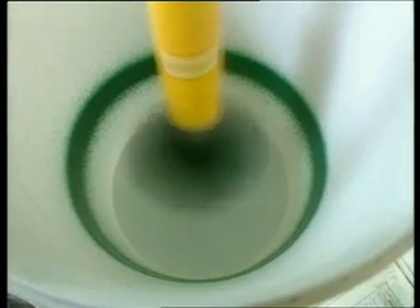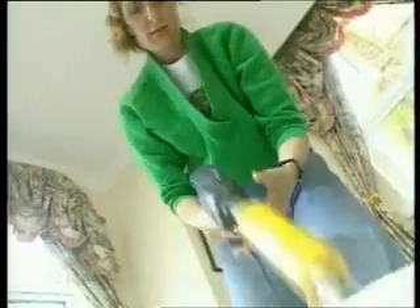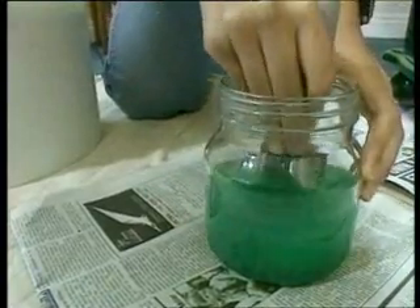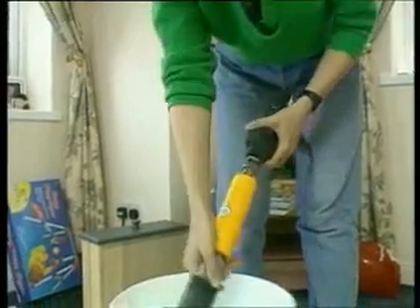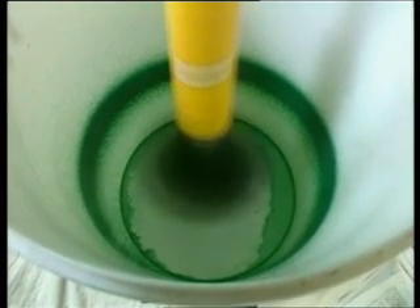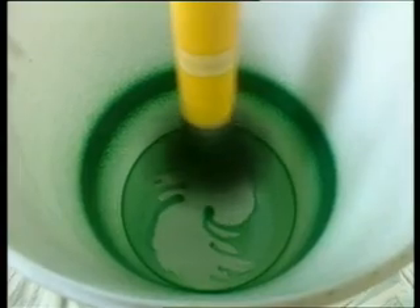About 7 seconds is all that's needed. Then, step 2: for this oil-based paint, she rinses the brush in white spirit. Then, step 3: she spins again for another 7 seconds or so. No wonder this product has been awarded the prestigious Daily Mail Ideal Home Award of Excellence in the Time and Labour Saving category.